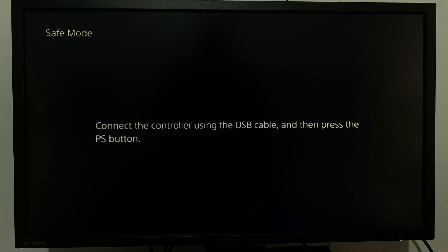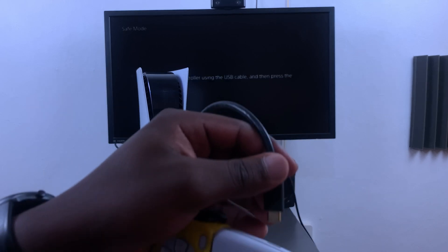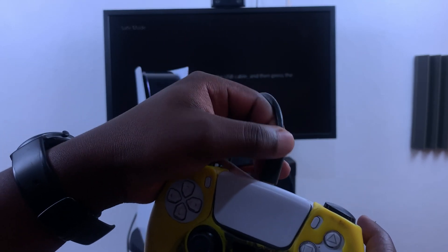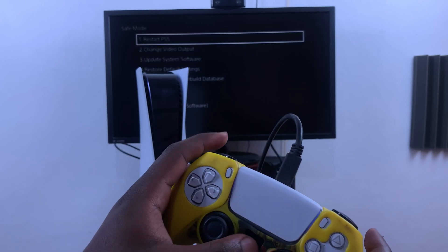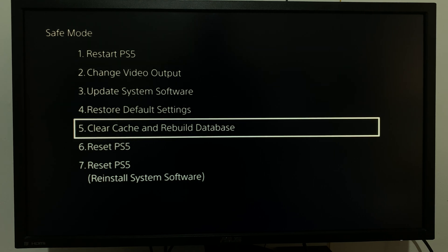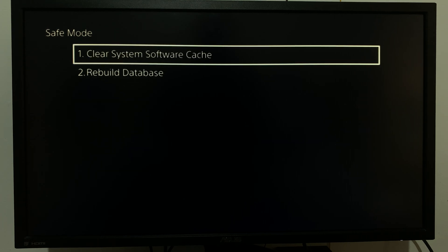At this point you'll be required to connect your PS5 controller to the console using the USB-C cable. After you do that, press the PS button on the controller — that will give you your safe mode options. On the safe mode options page, go to option number five where it says 'Clear Cache and Rebuild Database' and select that.